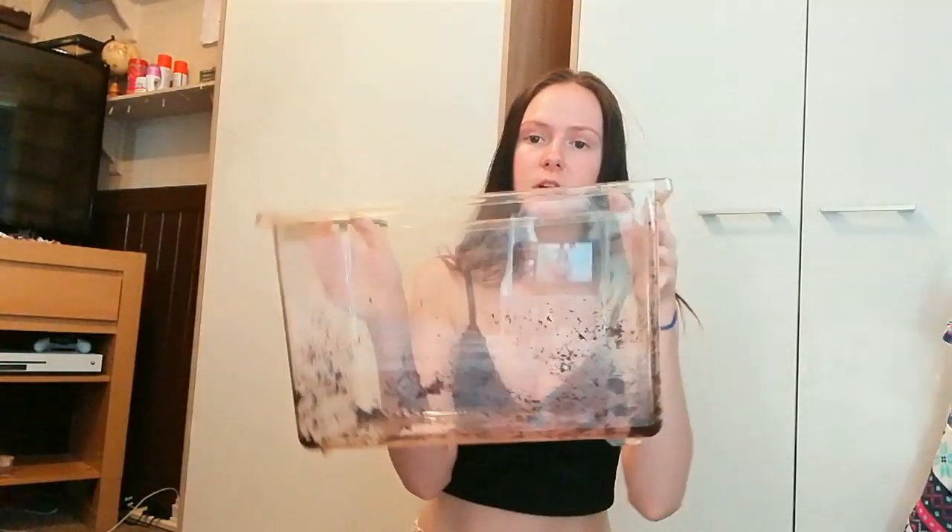Now that the enclosure is all clean, I'm just going to decorate it all up and you'll see that in just a second. Here's the enclosure, all finished.